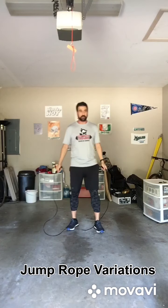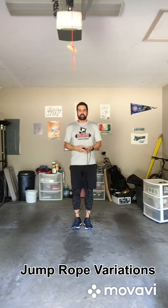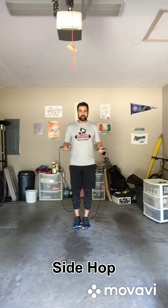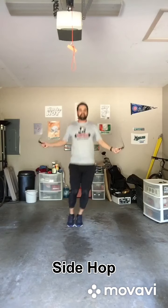If you wanted to vary it up a little bit once you got really good at that, you can start doing movements of your feet. I'm going to do a side hop with both feet — a side-to-side hop. Side to side movement like so.